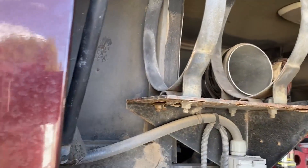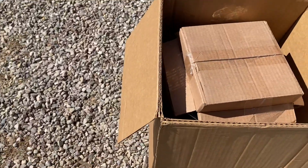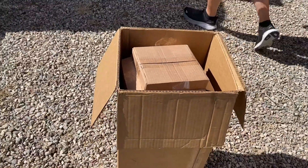I do want to mention that there are complaints about the packaging. However, I want to show you the packaging as I received it in the recent months, and it does look appropriate and it was not damaged when we received it. So I do want to make that point.